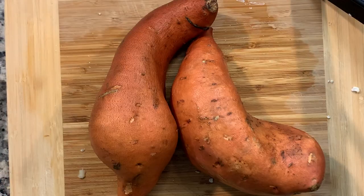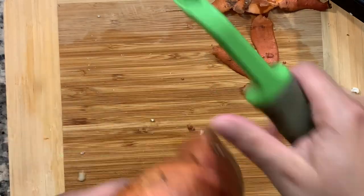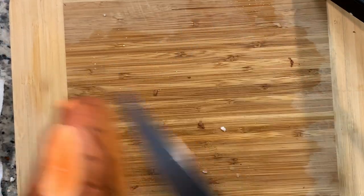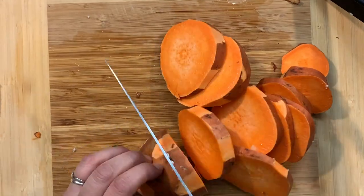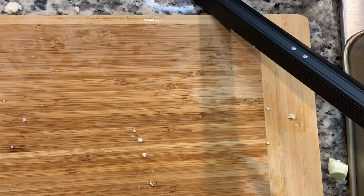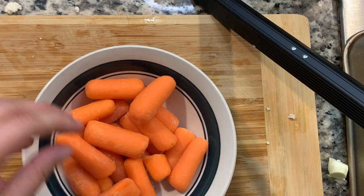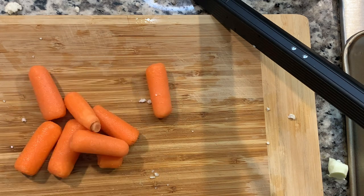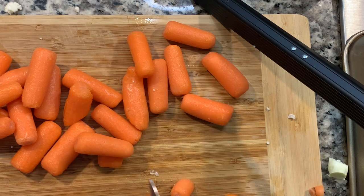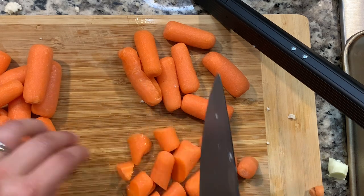I have two sweet potatoes. I like to just peel them a little sporadically, cut the ends off, and chop them up. And then here are my baby carrots — I love baby carrots, so I feel like there's never enough. I'm going to clean these up, cut off any parts I don't like, and cut them in half at an angle. That's just how I like my carrots to be cut.